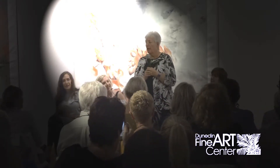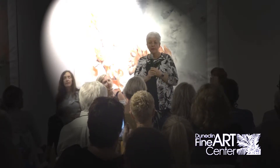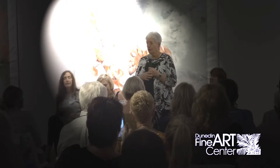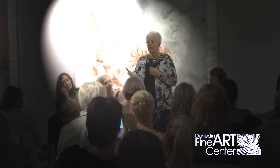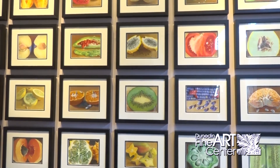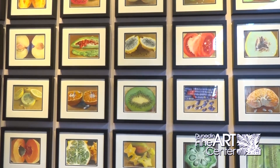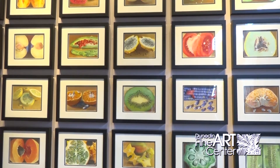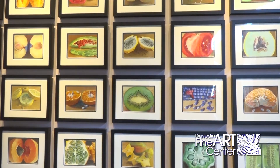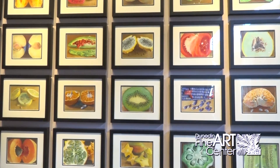Not egg tempura, which is an egg dish that Japanese people eat, but egg tempera — an ancient method of making paint. It goes way back in history; they found egg tempera paintings in the pyramids and beyond. I would love to have a conversation with the spirit of whoever it was that got the idea of putting an egg yolk in dirt.